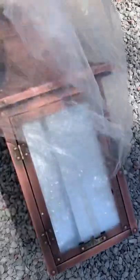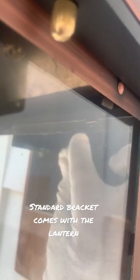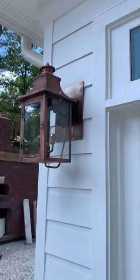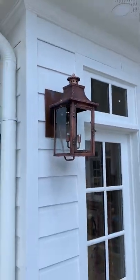Let's open and see what we... Oh my goodness, look at that. That is pretty. This gets installed with a standard light mount bracket. And this is an electric version of a gas lantern made by Primo. Man, does it look sharp. Look at this.